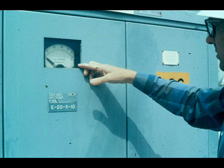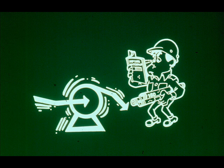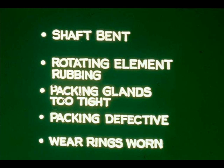Sometimes the first evidence of pump trouble is that the power draw is greater than normal. Power requirement increases if the pump is rotating in the wrong direction, if its casing is distorted from strain of improperly supported piping, or if other mechanical defects exist.